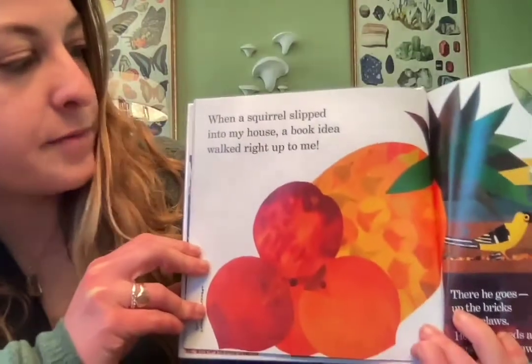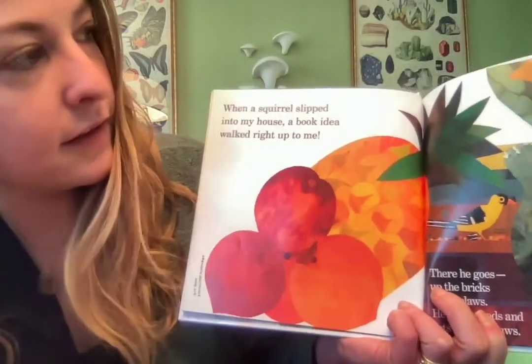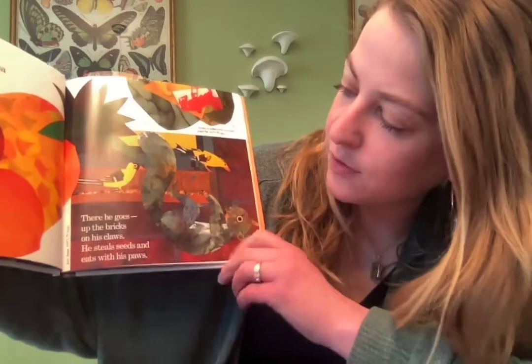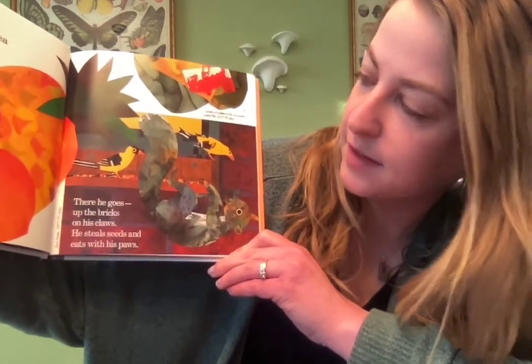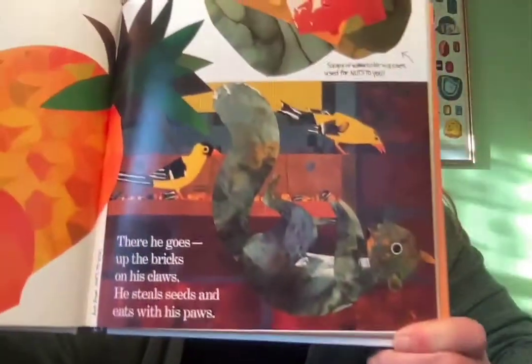'When a squirrel slipped into my house, a book idea walked right up to me.' And here's a page from the book she wrote about the squirrel: 'There he goes up the bricks on his claws, he steals seeds and eats with his paws.'